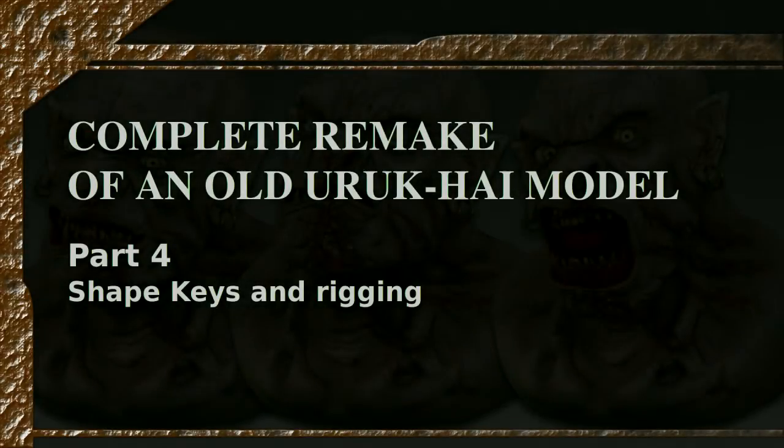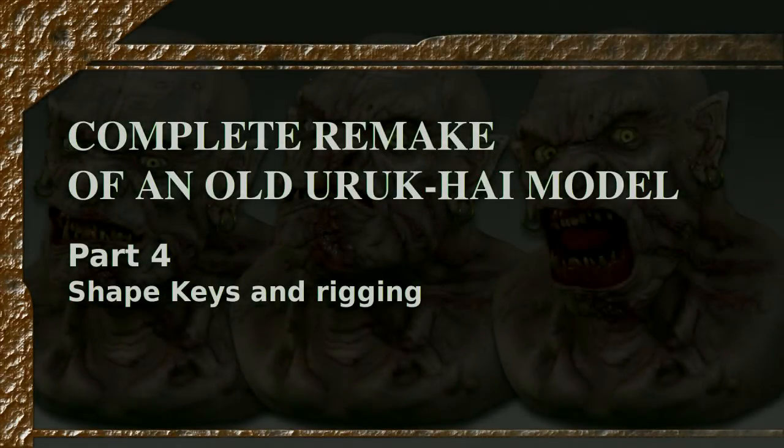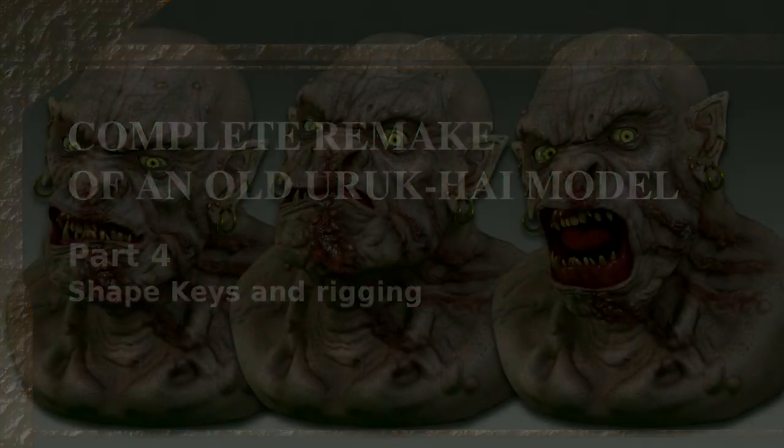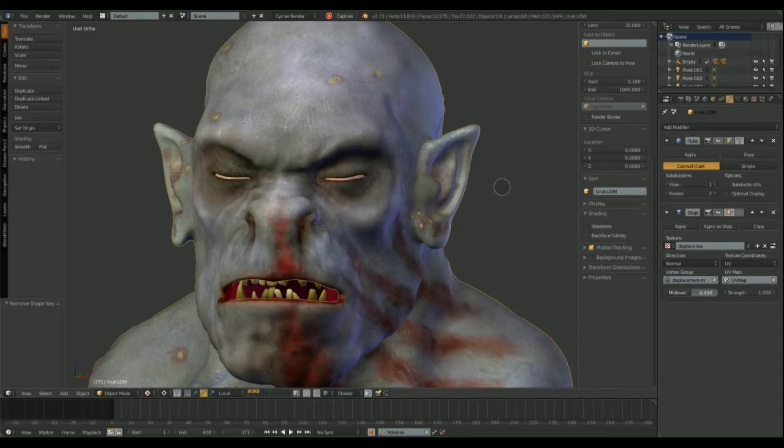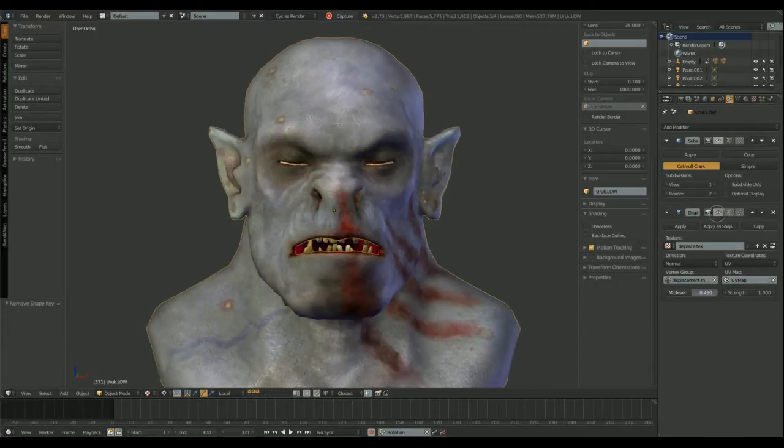Hello and welcome back to 3D creation with Blender. I'm Daniel Gordillo and this is the fourth video about remaking old files in newer Blender versions. This time I'm going to talk about shape keys and rigging, and I hope you will find this useful in your workflow.